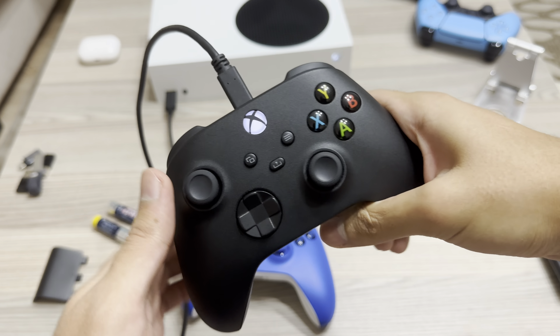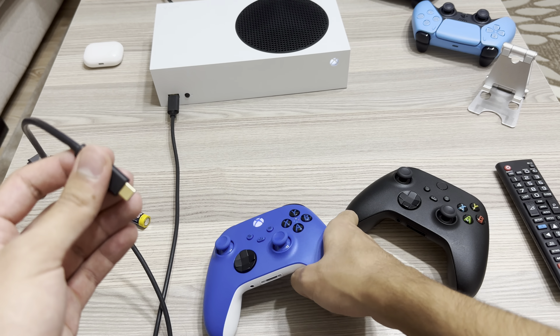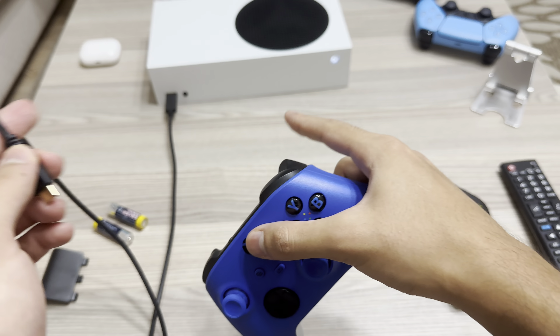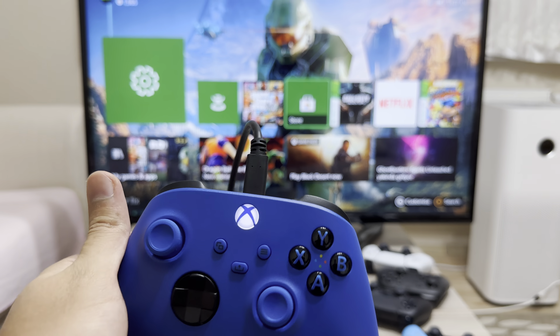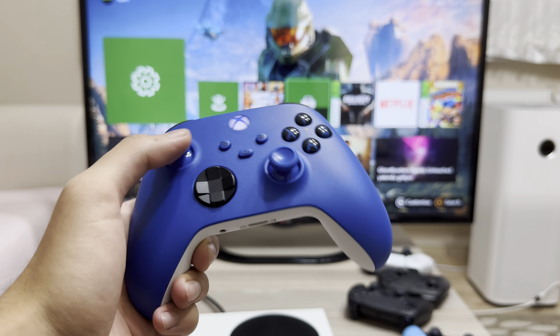Let's just say that you have connection issues. Let's say this controller is not connected to my Xbox. What you can do is get a USB cable, plug it into your Xbox, and it should automatically connect. Once it connects, just unplug it and then you can basically play.